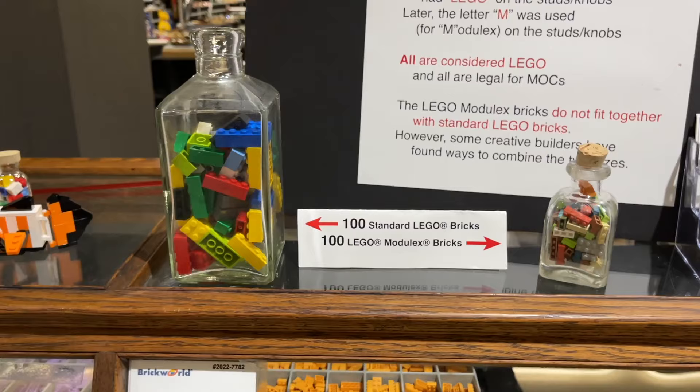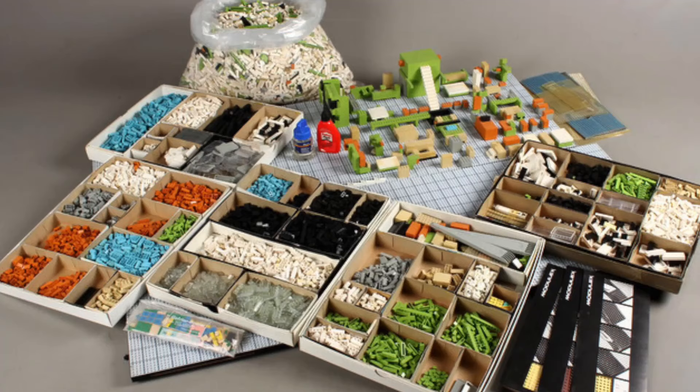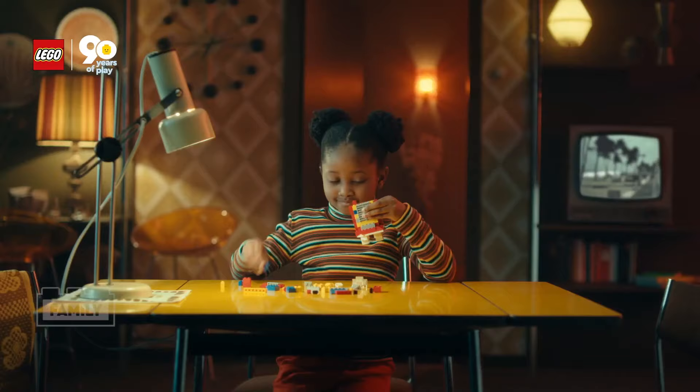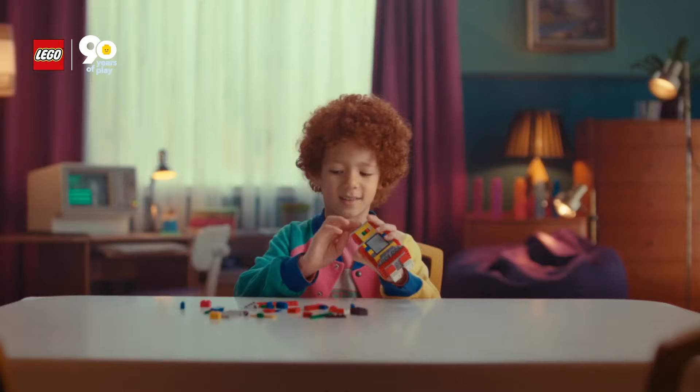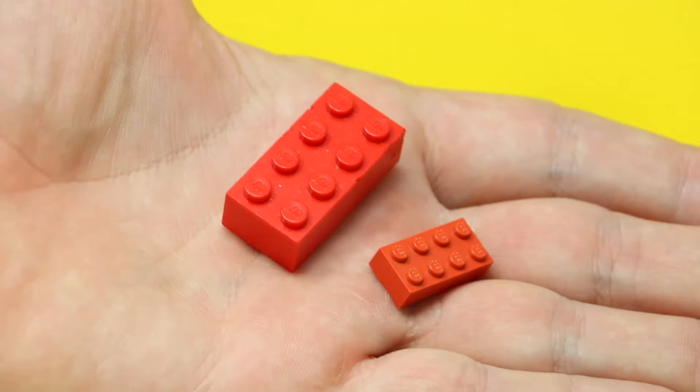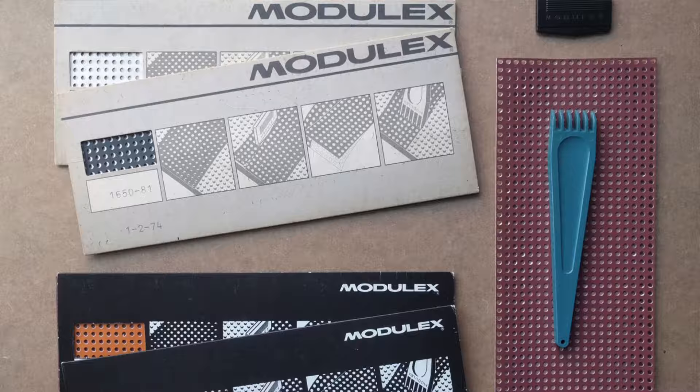Funny enough, the size of the Modulix bricks aren't the only thing that differentiates them from traditional LEGO bricks — it's also their use. While LEGO bricks are traditionally seen as a toy designed to inspire builders and test imagination, and most importantly never ever be glued, Modulix bricks are supposed to be more functional, and gluing and modifying the bricks was actually allowed and encouraged. LEGO actually sold special cutters and glues branded and sold under the Modulix line.